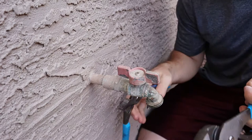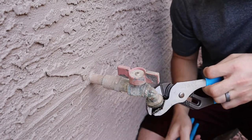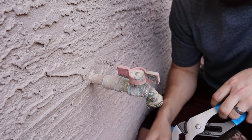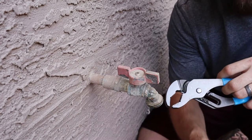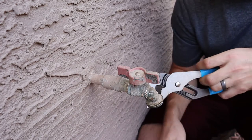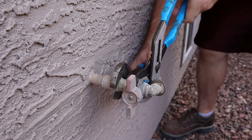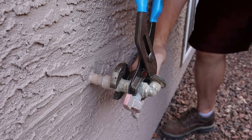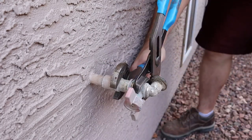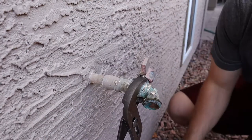If I were just to use one wrench, I would definitely bend this copper tube, and that would be a whole set of problems dealing with the tube in the wall — I've actually done that before in the bathroom, had to open up a hole and all this crazy stuff. Here we go, this is on there tight. There we go — didn't even have to get out the blowtorch!